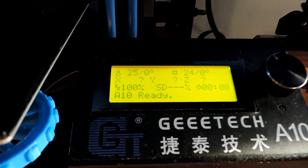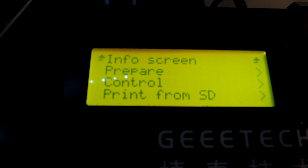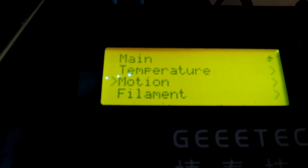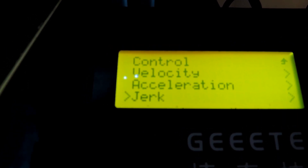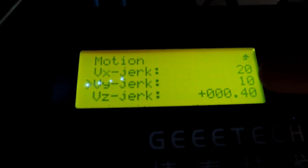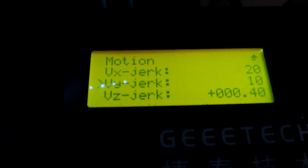So if you're getting layer shifting on one particular axis, try this. Go into your menu, go down to Control, go to Motion, and go down to the jerk setting. In here I've already changed it and saved it — so the Y jerk is down from 20 to 10. I don't get any layer shifting now on the Y at all, it's perfectly fine.